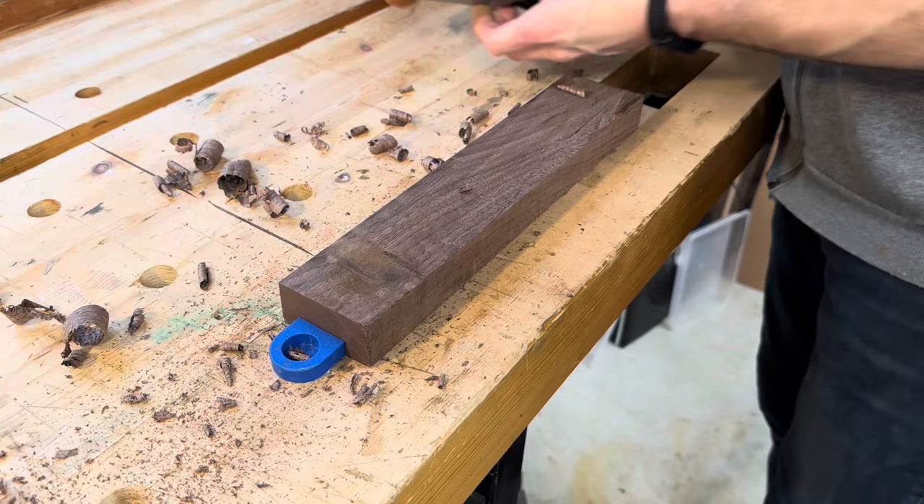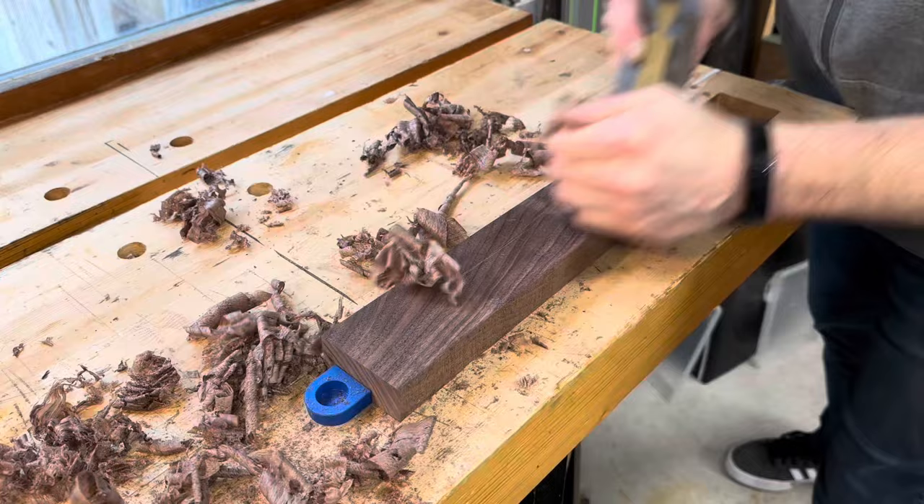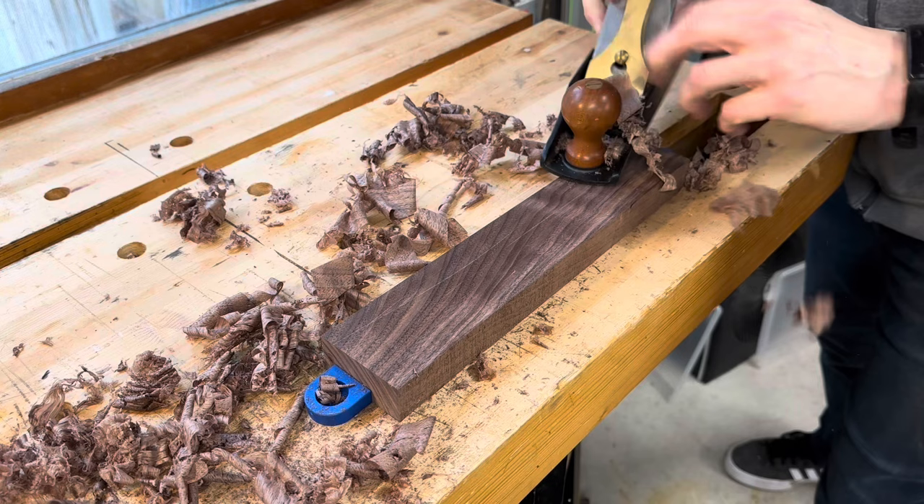The shavings coming off were very thick and rough. While a nice fine shaving is not the goal when you're planing a board, it is indicative of leaving a nice surface behind — which this plane was not doing. This is what a properly functioning smoothing plane looks like. This is a Lee Nielsen No. 4 smoother that I've had for about 8 years. They're made in Maine.